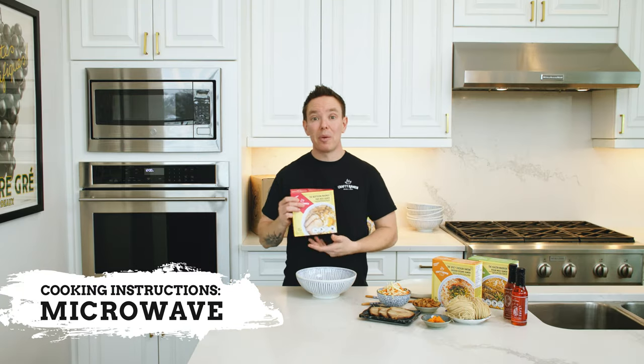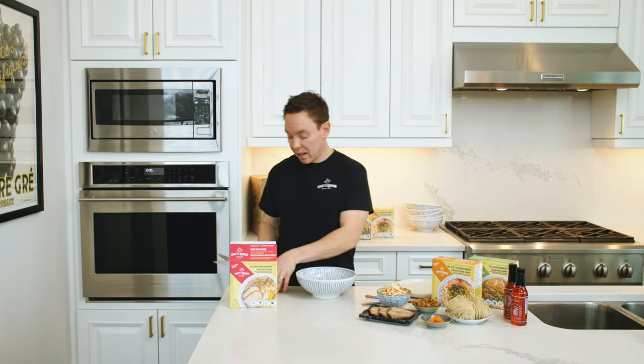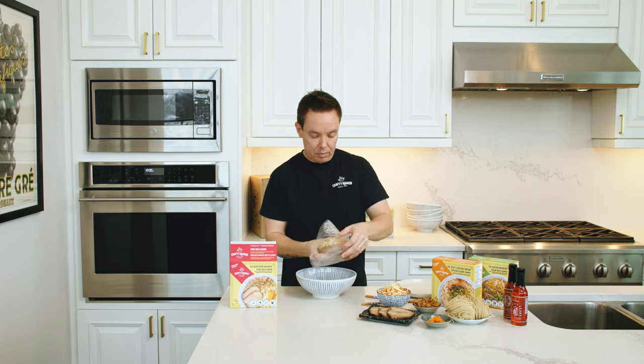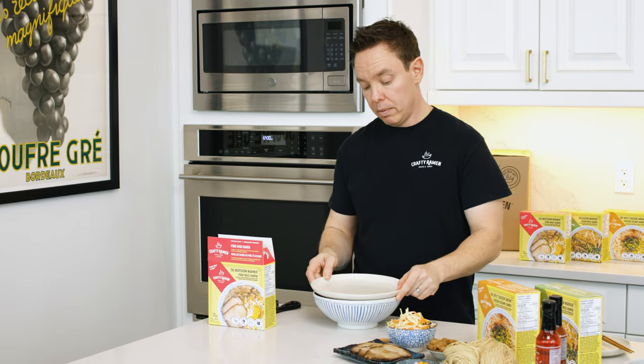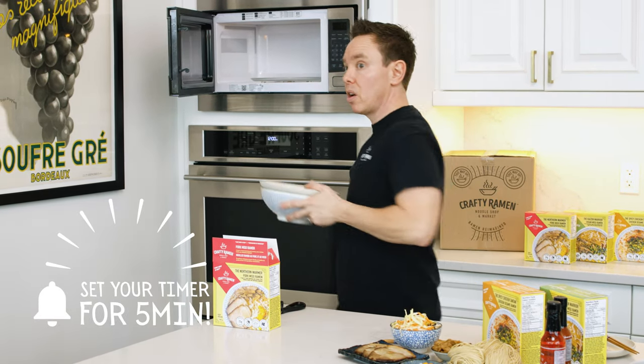First, remove the Heat and Eat ramen from the box, then take the frozen ramen out of the package and put it in a suitable serving size bowl. Cover the bowl and place it in the microwave — five minutes on high.